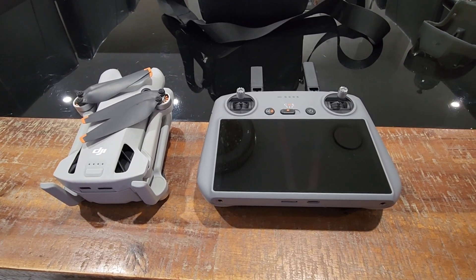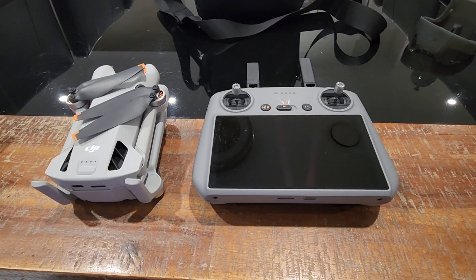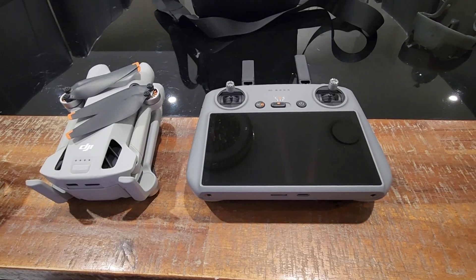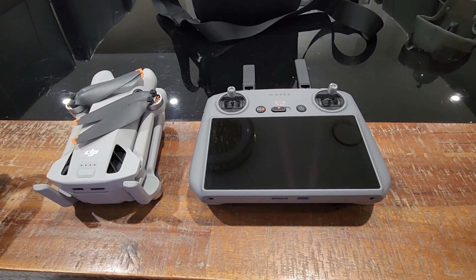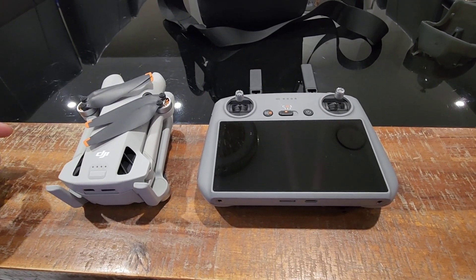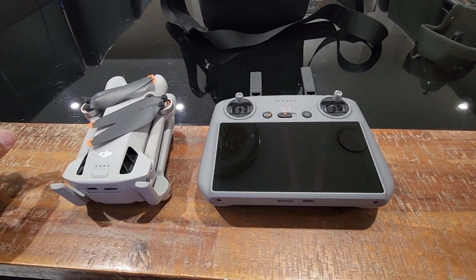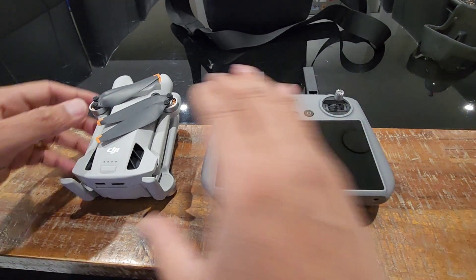Hey guys, welcome to my YouTube channel. Today in this video I will be sharing the tricks that before you sell your DJI Mini 4 Pro, if you are upgrading, what steps you have to take. Make sure that you are unlinking the DJI Mini 4 Pro with your account so that it is safe, and also you are deleting the data and doing the factory reset. This video will be very useful for you, so before you sell make sure you are following these steps.